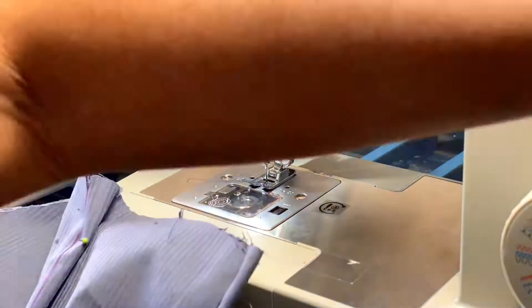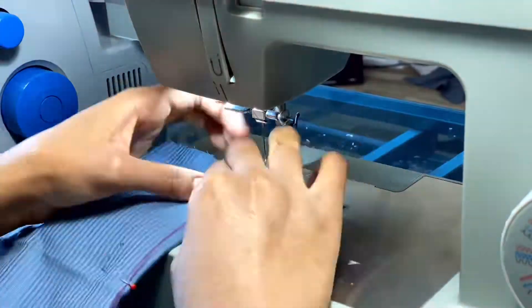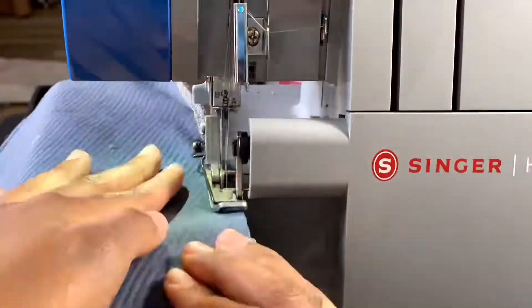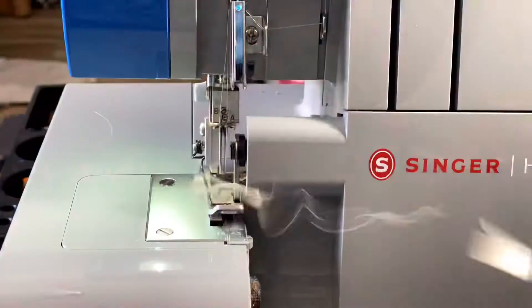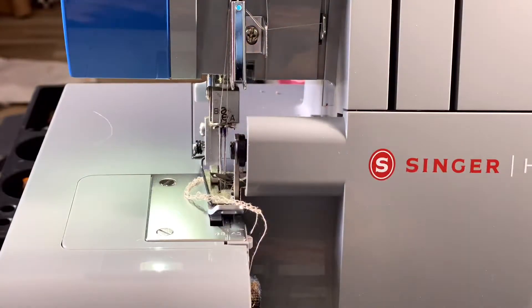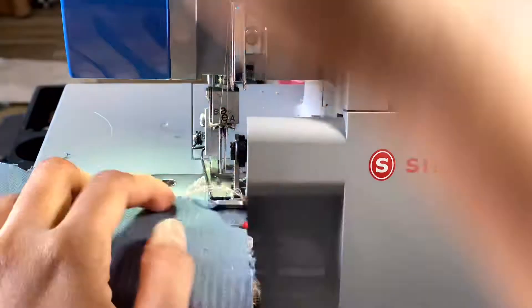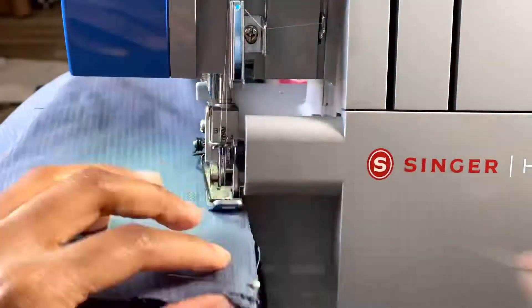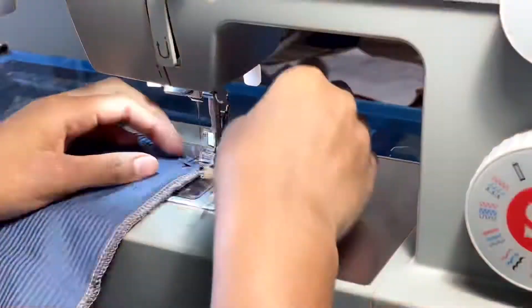When you're sewing darts, you don't backstitch at the end — you just reduce the stitch length and sew off the garment. That'll give it a nice finished look. I like to serge my ends first before sewing because it helps me sew a straighter seam. Try it for yourself and let me know in the comments if it works for you.